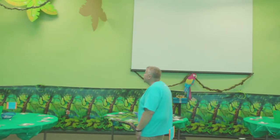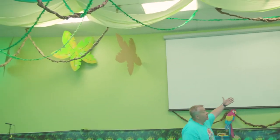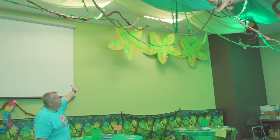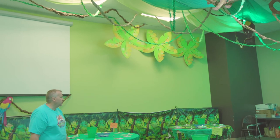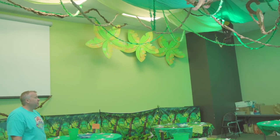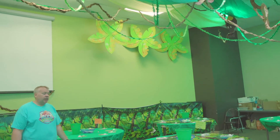We've also done a lot of palm trees. We didn't even put bases on them — we just hung the tops of our palm trees that we've used in previous VBSs up from the ceiling with some fishing line, continuing to carry that jungle and rainforest theme.